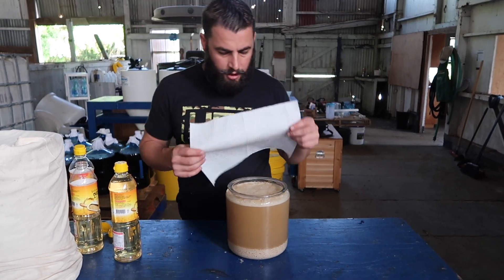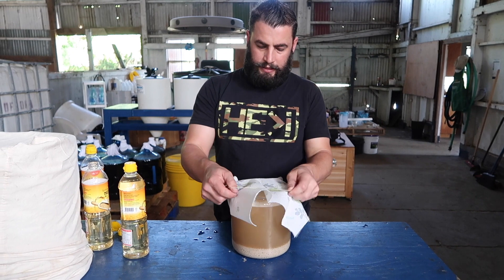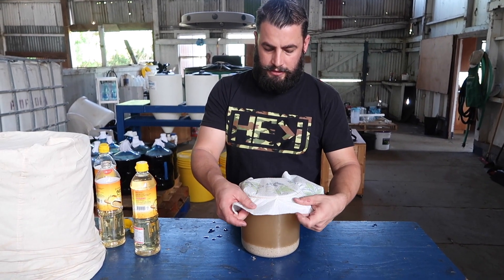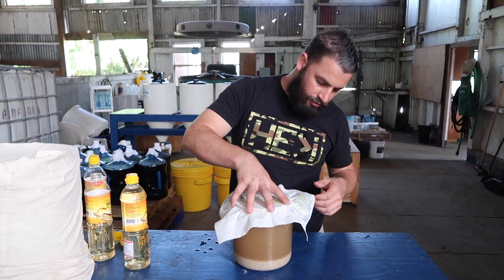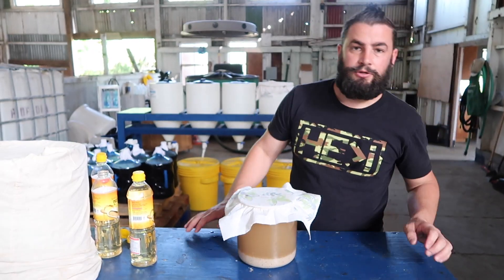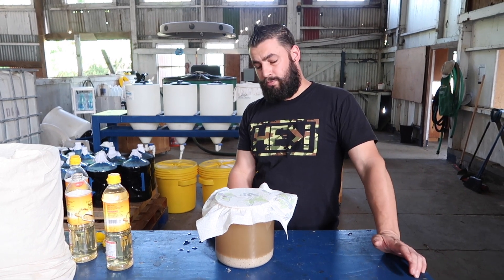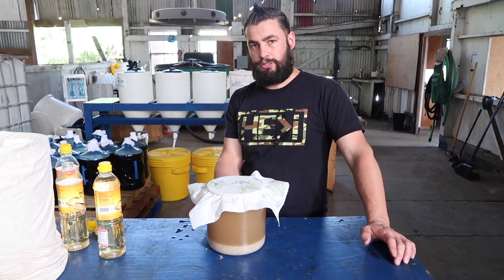All right, then we're going to cover it to keep the bugs out, and we're going to leave this sit for about five days. You can leave it longer — it's not going to hurt anything. But when you jiggle this and the material stops bubbling, when you give it a little jiggle, you're pretty sure that it's done with its process and ready to be extracted.